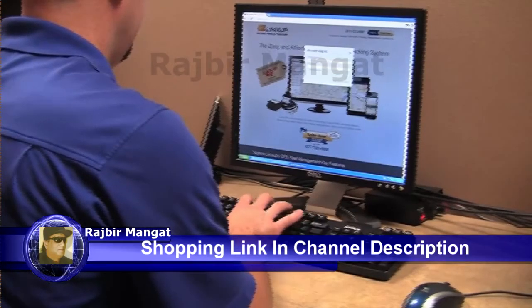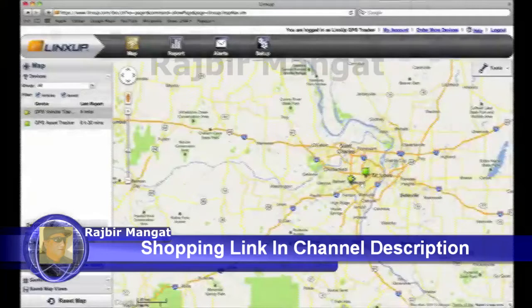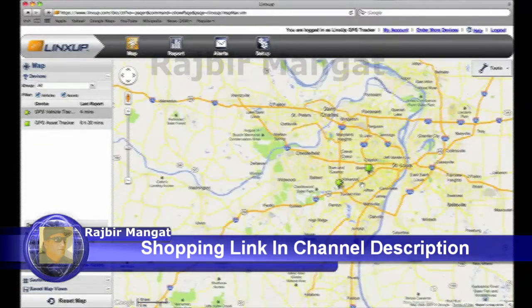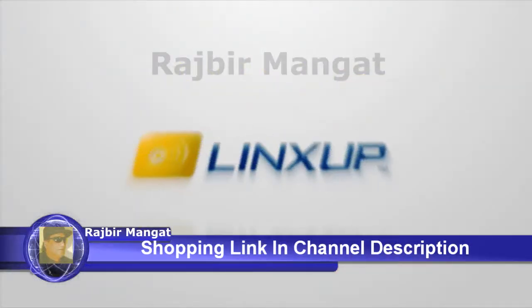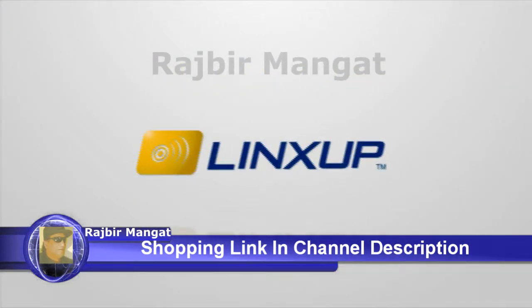Once installed, you can log on to the LinkSub system on your PC or phone and instantly see the location of your vehicle. LinkSub GPS — affordable, reliable, and easy to use.